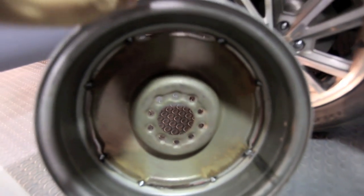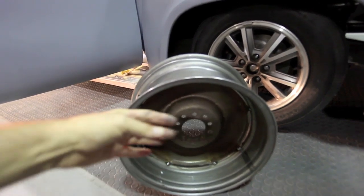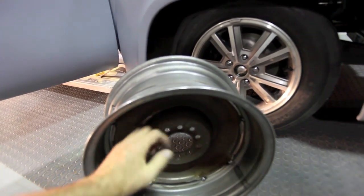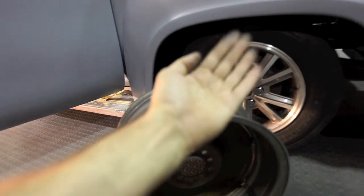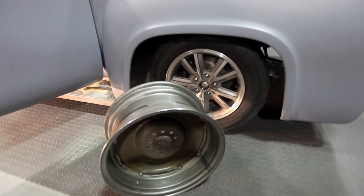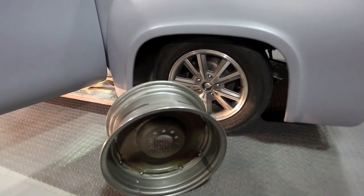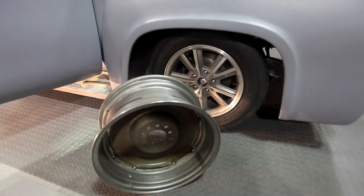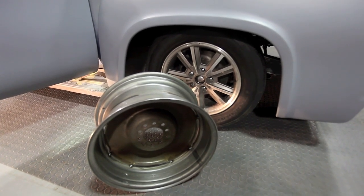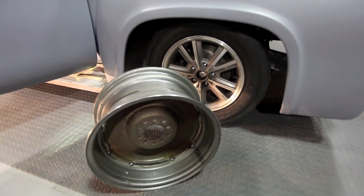We can cut those tack welds free and push the inner rim wheel out or in to change the offset, which changes how far the wheel sits in or out of the vehicle to get it centered. Then we tack weld it back, send it to them, and they true it up and weld it perfectly. We bring them back, paint them, detail them, put the tires on, and they're ready to go. Not every wheel manufacturer allows you to do that, but the ones that do — it's pretty nice.